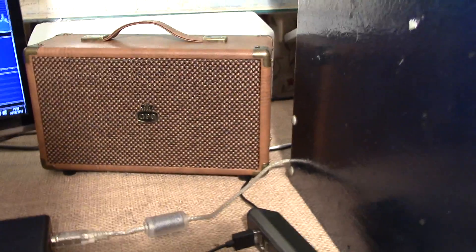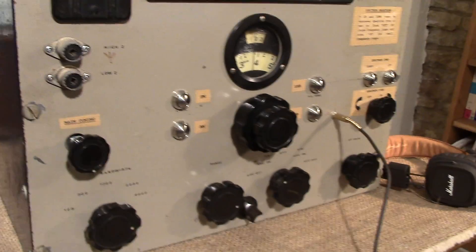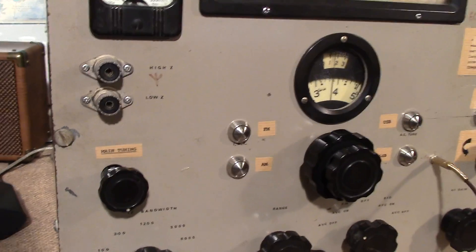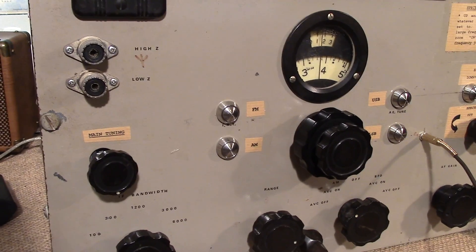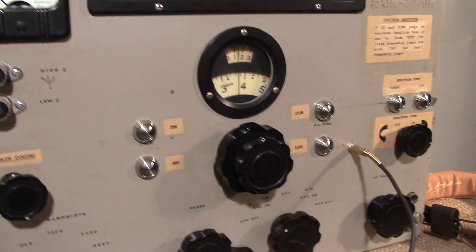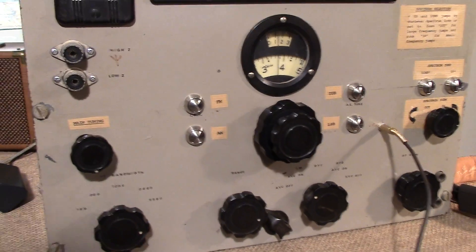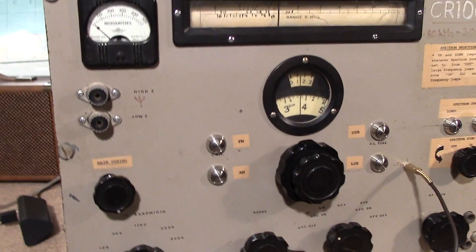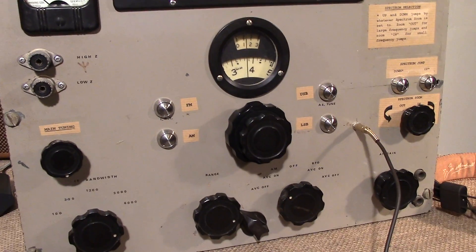That's a nice strong German station, which is very fitting because the first time this will be out as a demo will be at Electronica 2016 in Munich. We hope anyone that can make it will come along and see the way that new life has been breathed into this fantastic ancient piece of radio engineering.